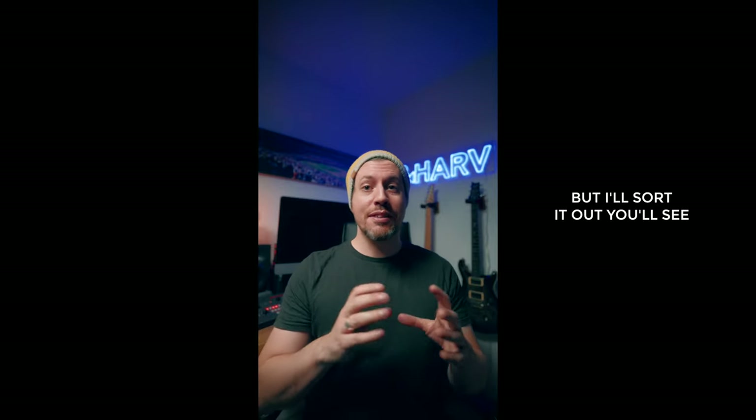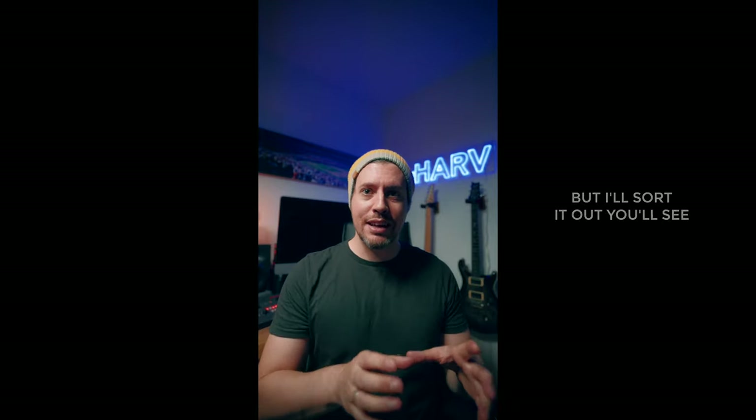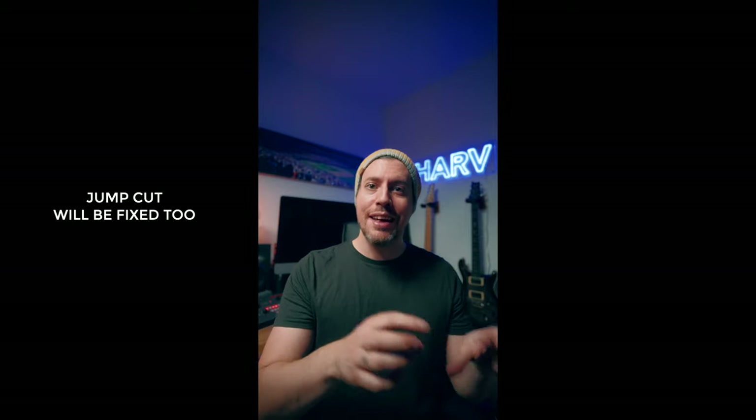Hey guys, I just posted a video where I go through the best techniques for filming and then editing square and 4x5 aspect ratio video in Final Cut. I go through techniques for filming, resolutions, aspect ratios, setting up your project, rendering down, best export settings and that kind of thing. I think you'll like it, it's up in my bio — go there now.